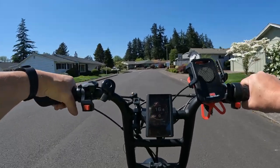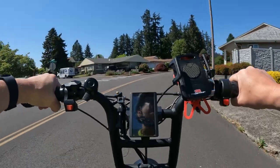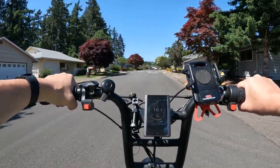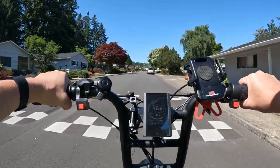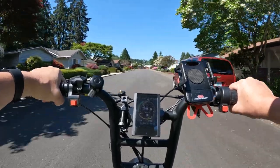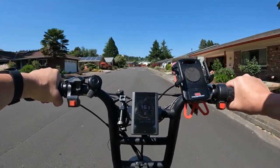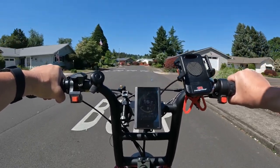This bike is a 48-volt 1,000-watt motor. For the battery, they have two options: you can either get one battery — 48-volt 20 amp hour — or you can get the dual battery option, which would be two 48-volt 20 amp hour batteries for a total of 40 amp hour.